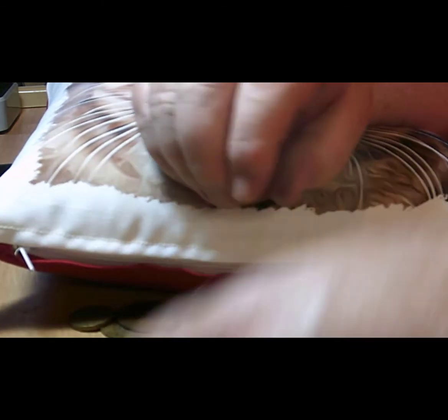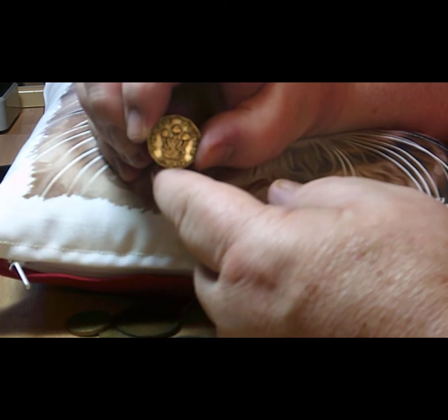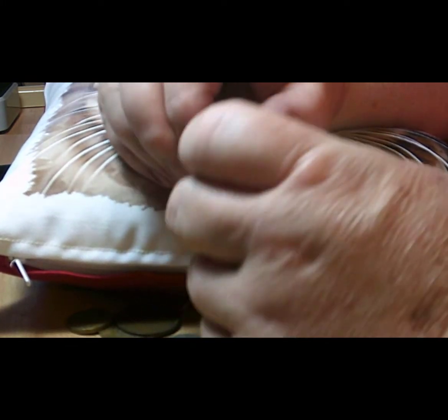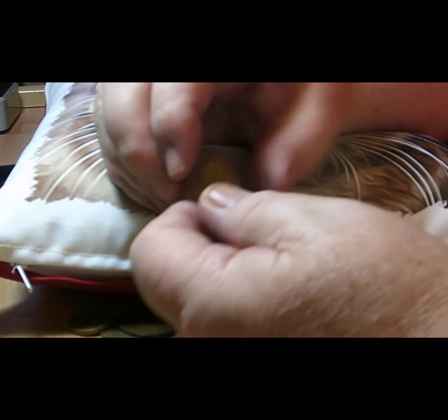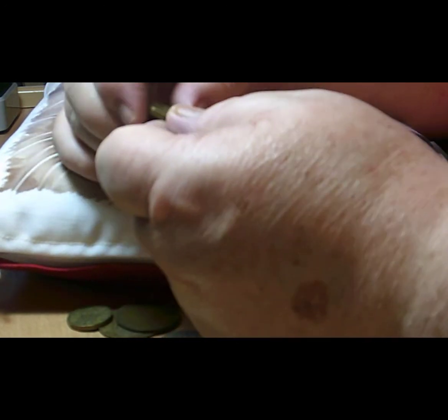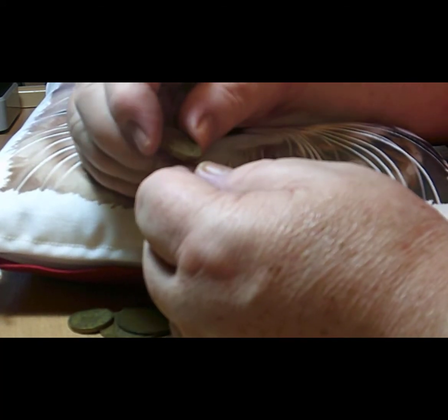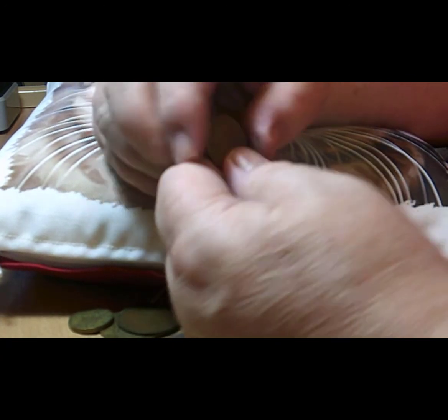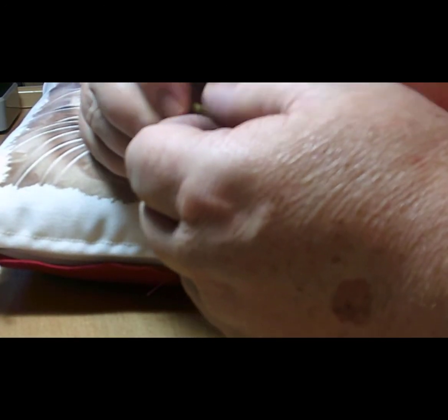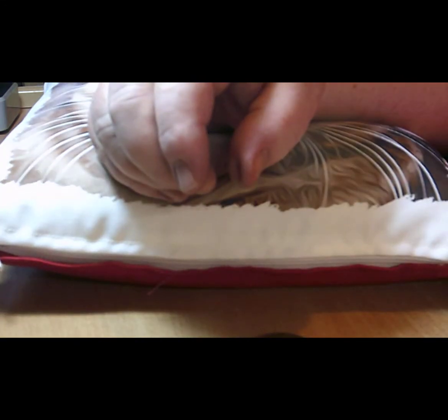We have another one for our date run of threepenny bits — a 1942 castellated threepence, George the Sixth, with flax seeds on the back. We seem to have a lot of threepenny bits in this particular haul. This one again is from 1967, the last year minted, with the portcullis on the back. The last threepenny bit is again from 1943 — flax seeds and George the Sixth. Quite a few threepenny bits on this particular hunt.